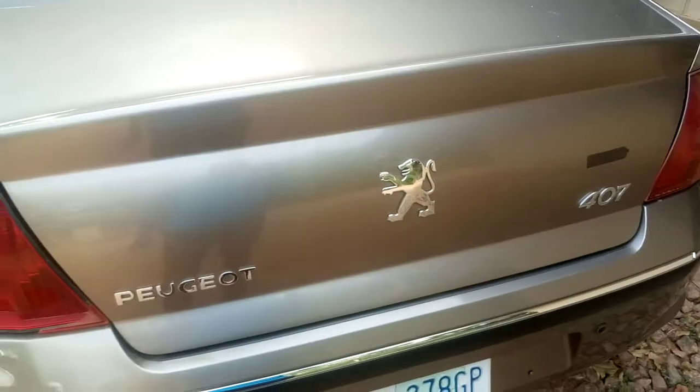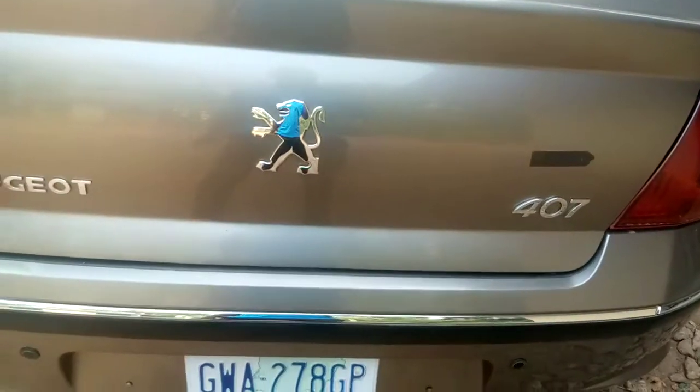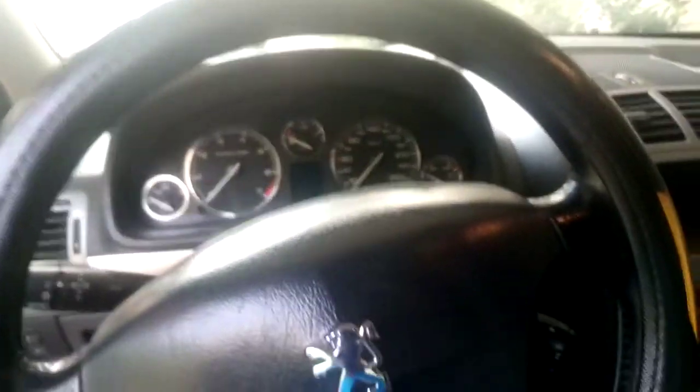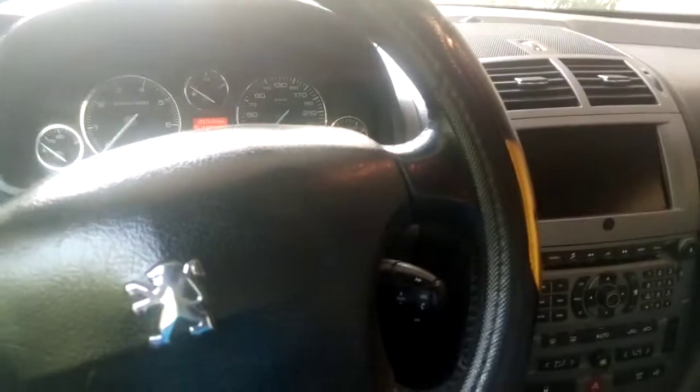For you to identify the model outside of the car, here with me is a Peugeot 407. So irrespective of the model of the car, I will be showing you how you can easily locate your OBD port.